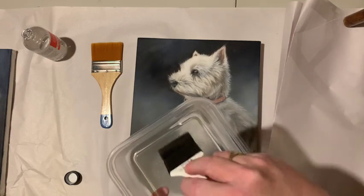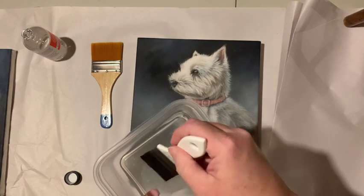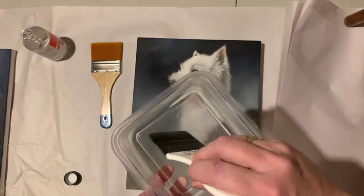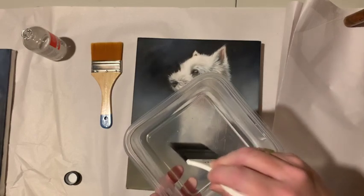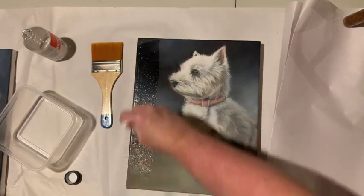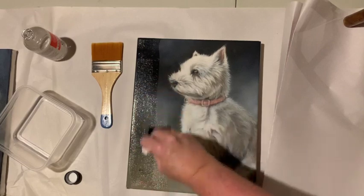Some people pour their varnish directly on their paintings. I heard that's not necessarily a good thing to do because you don't get an even coat. So I'm going to do it this way. Here we go — I'm going to go down first.